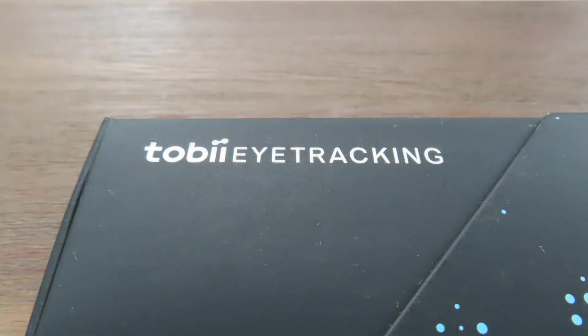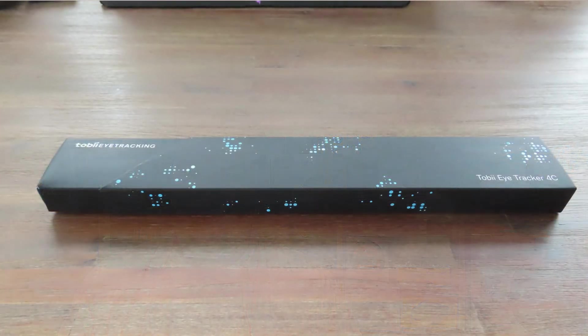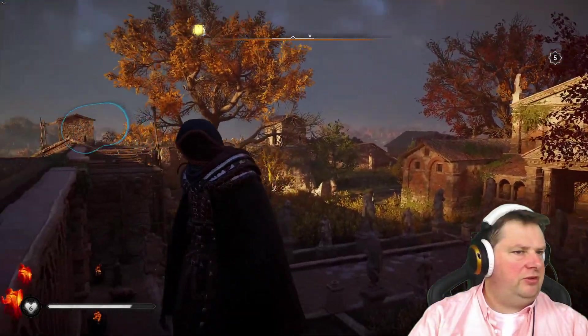The Tobii Eye Tracker 4C is a really cool product — it adds a lot of features: the widening of the screen, moving up and down, the brightness depending on where you look, and Windows Hello functionality. But is it enough to get one? I got my Eye Tracker 4C for about 195 euros, which is really expensive for what you get. The extended view is really cool, but it's sort of jerky and isn't smooth. It doesn't really follow your head — it's sort of all over the place.